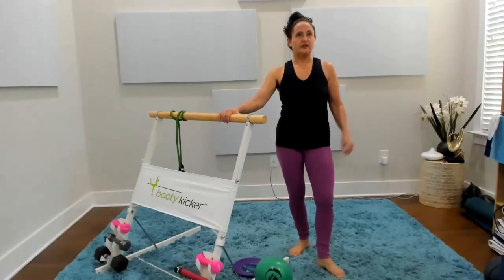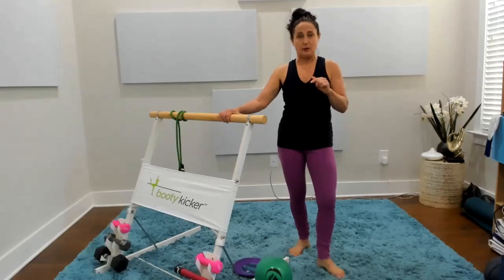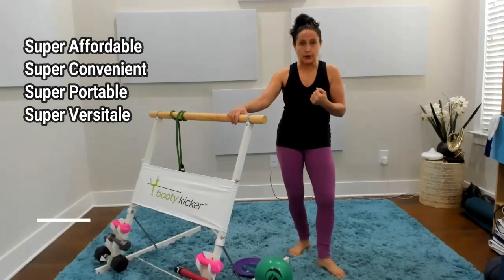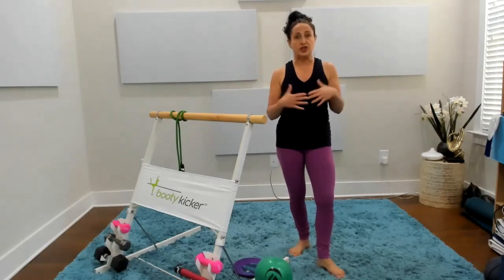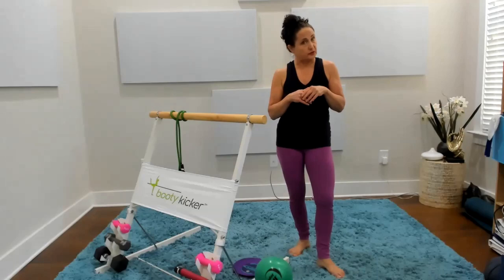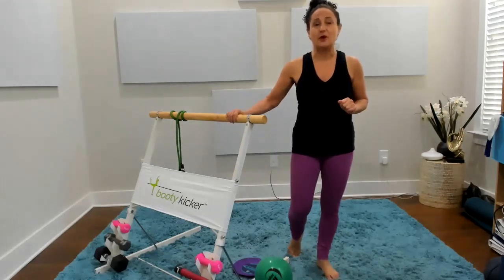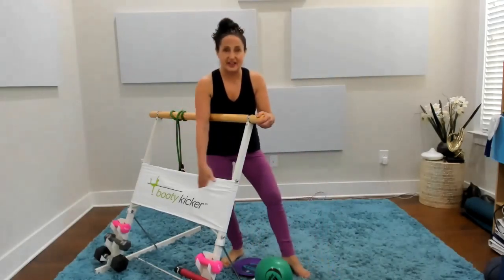If you are looking for just one piece of fitness equipment that you can use at home that's super affordable, super convenient, and portable, and will allow you to do so many things that you might do at the gym where you might not want to go back to the gym right now, please stay tuned because I am going to do a review of this beautiful new Booty Kicker.